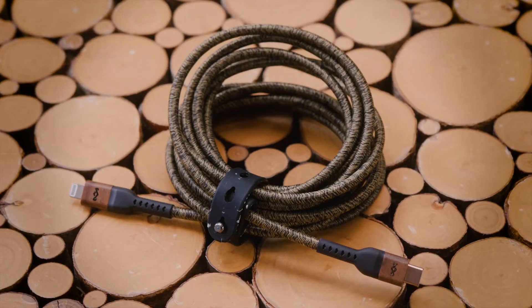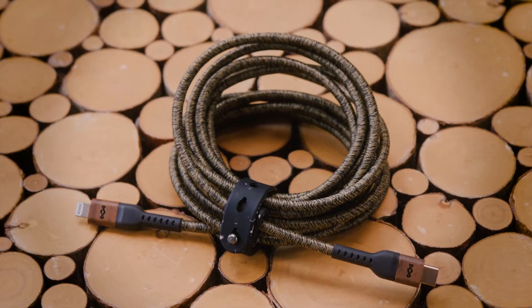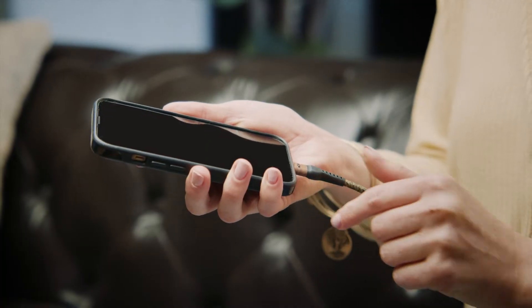My name is Josh Polson and I'm the director of product development for the House of Marley. We're excited to launch into a new category of charging accessories with the debut of rewind cables.